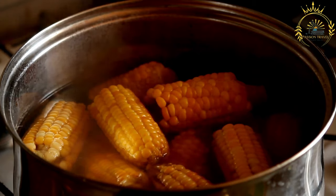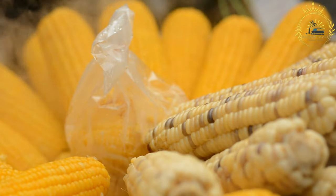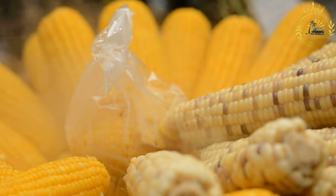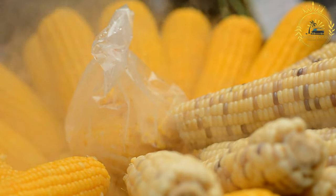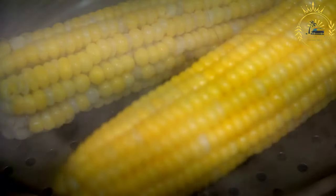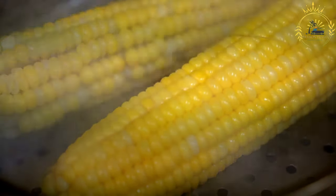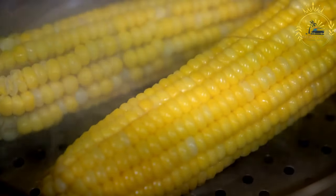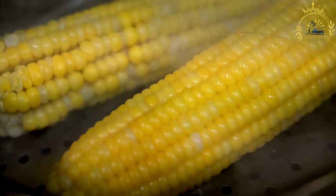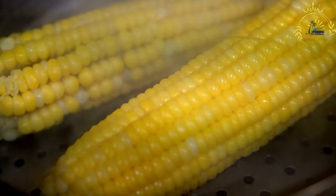Assembling the humintas: take one softened corn husk and place a spoonful of the corn mixture onto the center. Fold the sides of the corn husk over the mixture, covering it completely. Fold up the bottom to create a neat package and secure with string or twine if needed. To cook, place the humintas upright, folded side down, in a steamer or large pot with a steamer basket. Steam over simmering water for about 1 to 1.5 hours until firm and fully cooked. Check doneness by inserting a toothpick — it should come out clean.